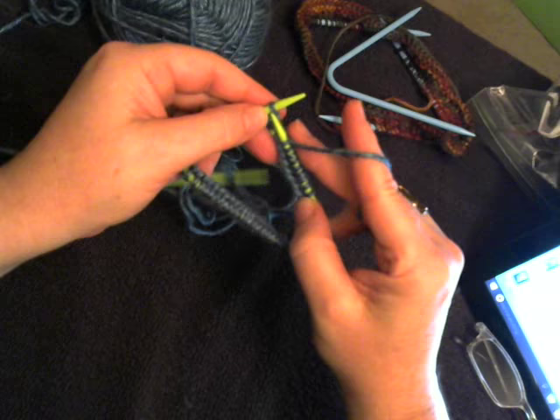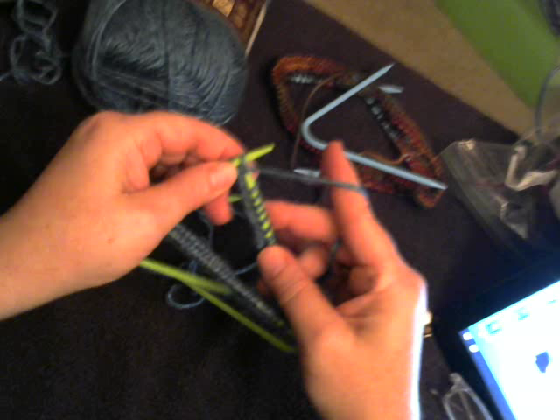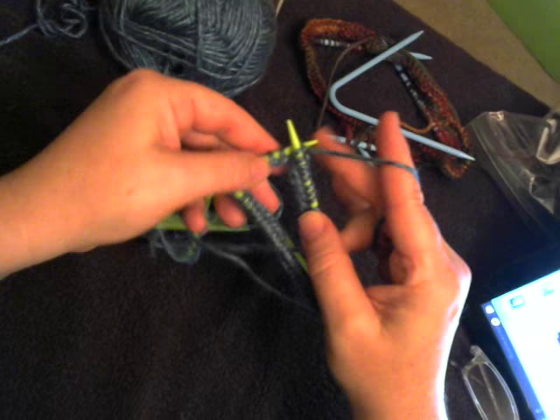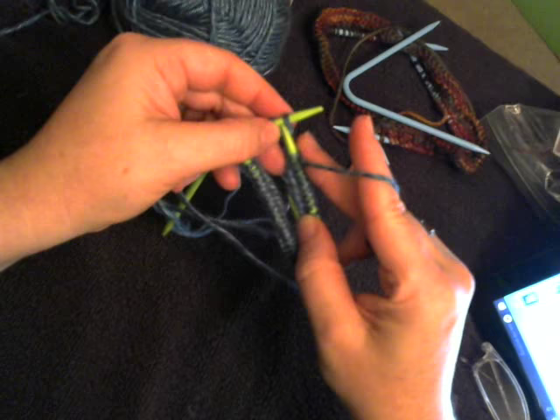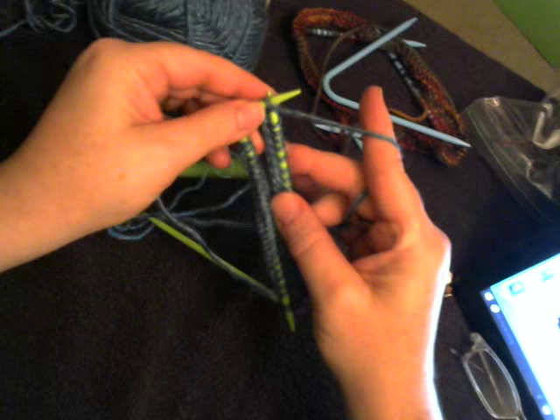Somebody's been asking about the difference between the extra long ones and the regular sock curved DPNs. The only difference is they're longer — if you're doing a hat with more stitches, it can accommodate them. I'm doing a hat right now with 96 stitches, and I tried it on the regular sock-sized ones first and it fit just fine. But if you have more stitches for your project, the extra longs are available in a few sizes — I think a 2.5, a 4, a 6, and an 8.